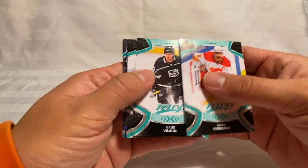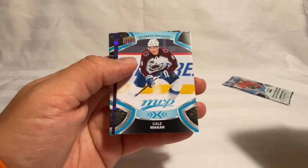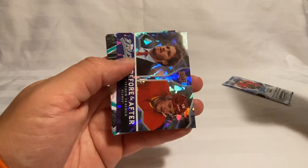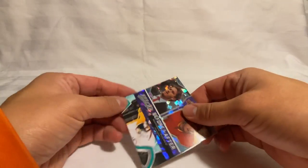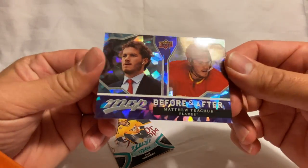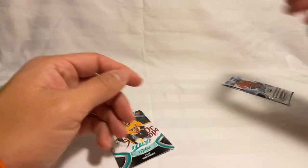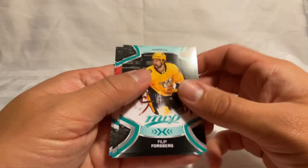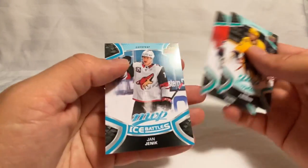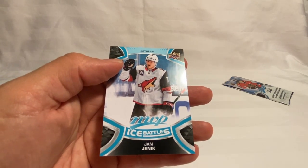Giordano, Gabe Vilardi, Matthew Tkachuk — we've got a Cale Makar, and we've got another Matthew Tkachuk there's a Before and After with a little shine to that. We've got a Forsberg, Tyson Nurse, and then a Jannick Hansen on the Ice Battles.